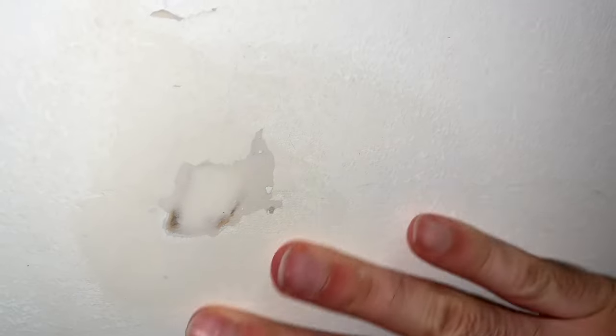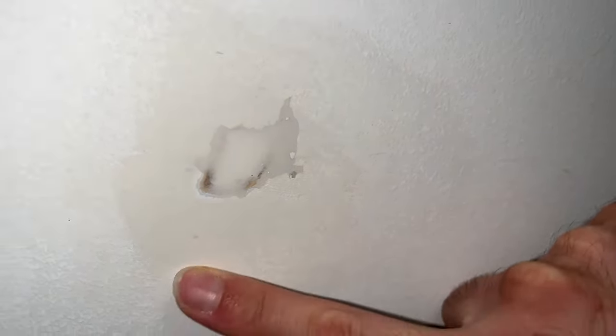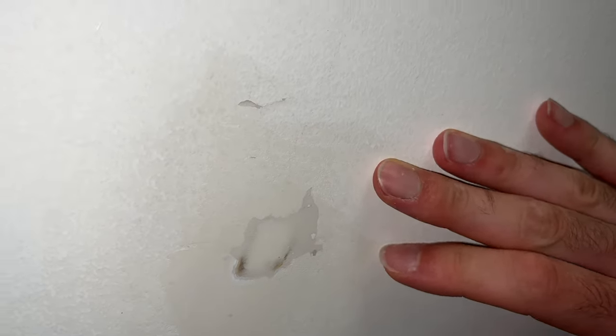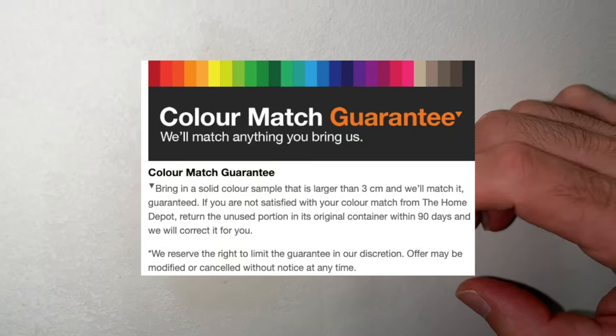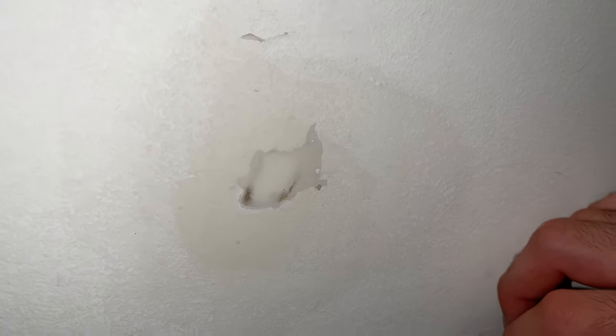Although we can still see where the hole was visually, when I pass my hand everything is buttery smooth. So all we have to do now is paint the wall and everything should disappear. If you don't have paint that matches the rest of the wall, just go to Home Depot or any hardware store — they'll be able to match it if you bring a small sample.